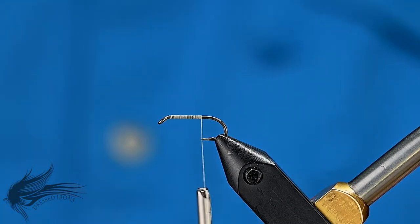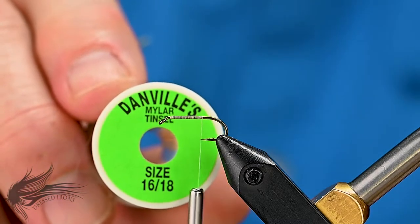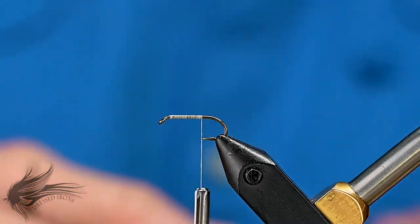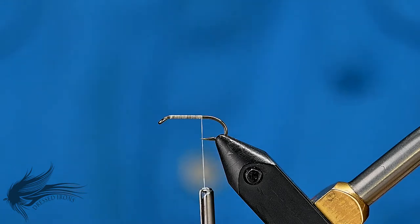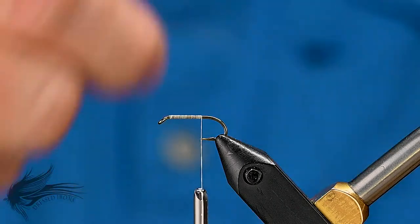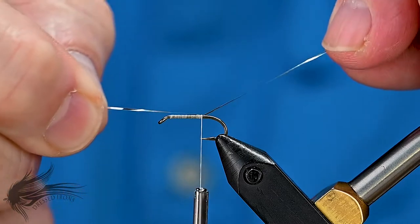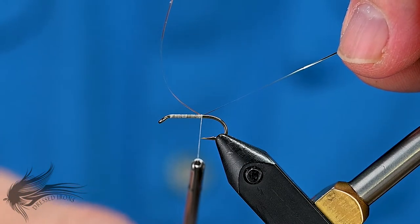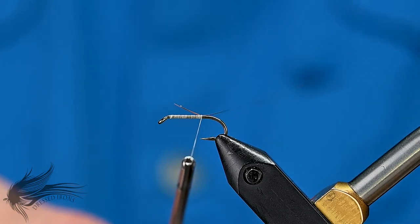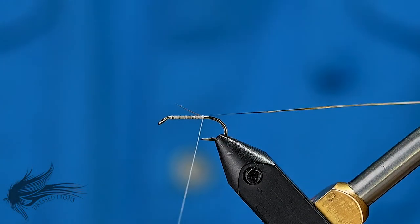For the tag and the rib on this, I'm using a gold Mylar tinsel — this is a Danville Mylar tinsel in size 16 and 18. It looks silver here, but when you apply it and it flips over, it'll be gold on the other side. I'm going to attach that to the hook shank, bringing it up underneath the thread right on top of the hook shank. With a slight tension on my thread, I'll pull that Mylar to the left so that the tag is the full length of the body. I'll put in two more wraps to secure that.